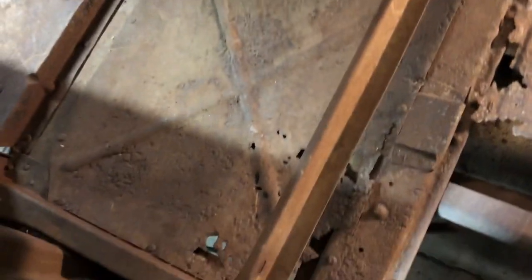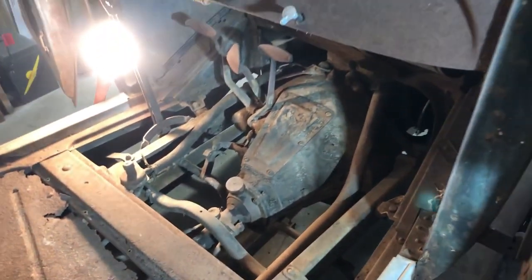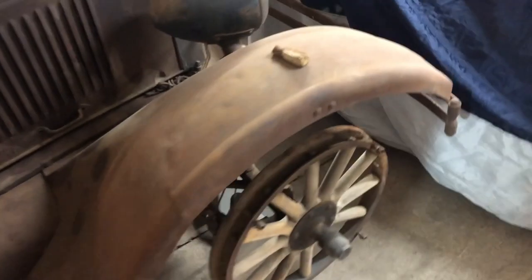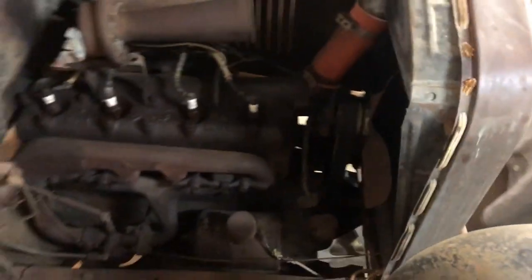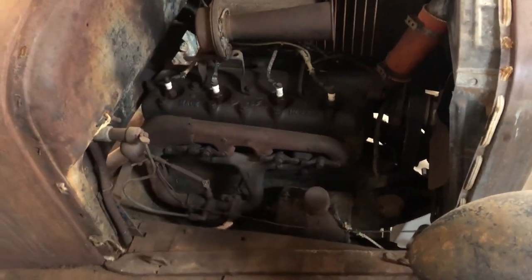This car is all original. It was found sitting in a barn and the engine does turn over, but it hasn't run since probably the 50s. It's not stuck but the valves are stuck, so it looks like it's in good shape.